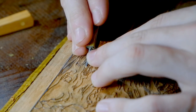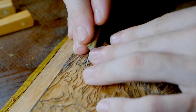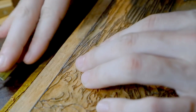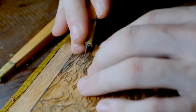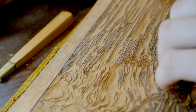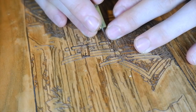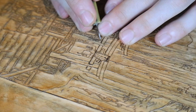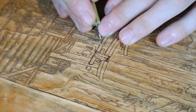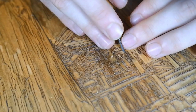I've chipped a fair few lines in my time — something that's not impossible to fix, but it's a real pain and takes a bunch of time. Nowadays the area I'm most concerned about is the tips of the lines. They're very delicate, and if you hit a bad grain or haven't cut deep enough, it's very easy to lose the tips.